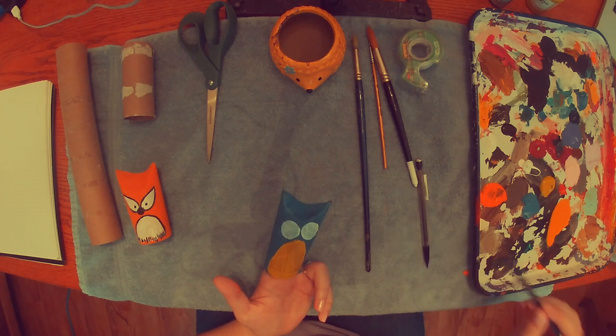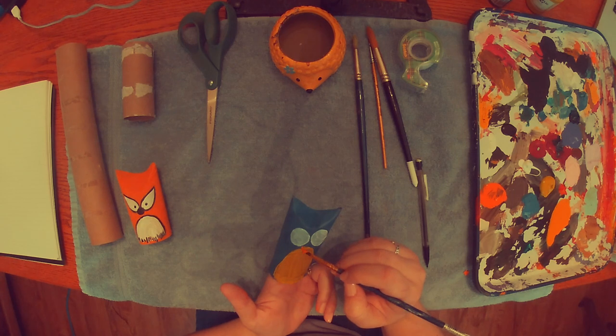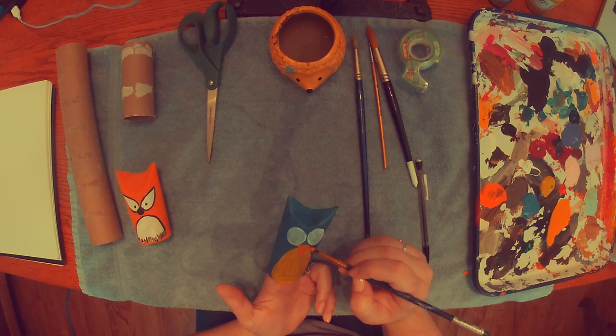While my owl's eyes are drying, I'm going to take some orange and I'm going to draw a little orange triangle kind of over top of the belly and underneath the eyes, and that's going to be our owl's beak.